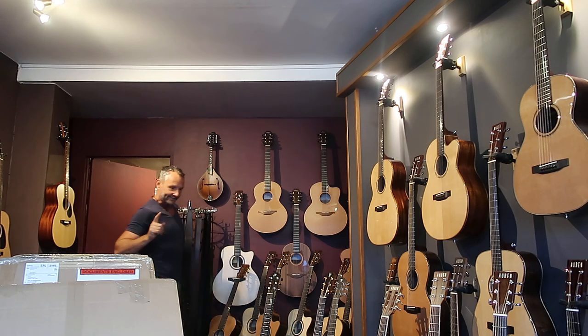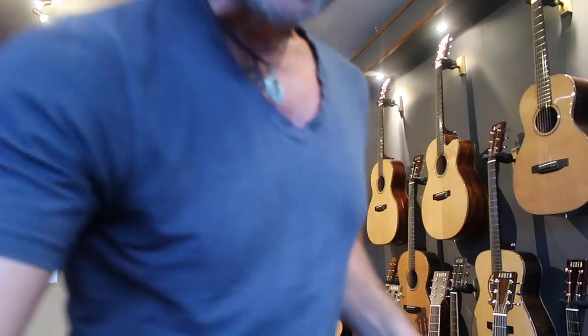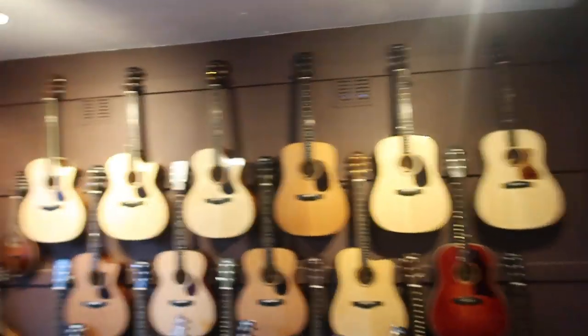What I'll do is take you to the guitars, because quite a few have all arrived today. Let me take you through them.